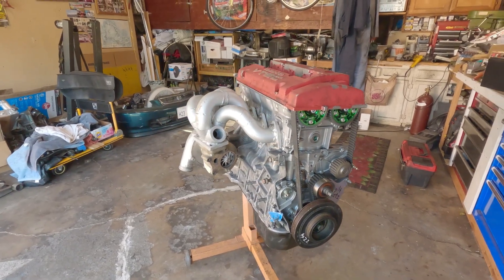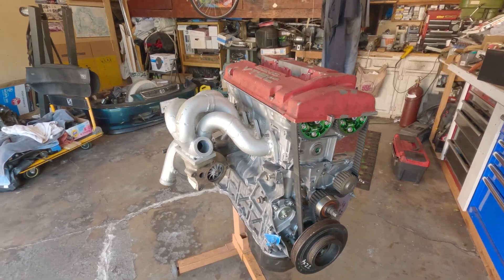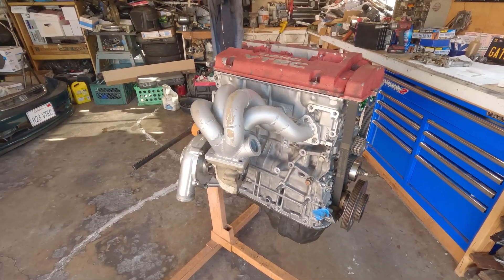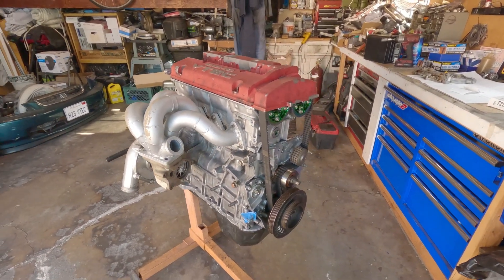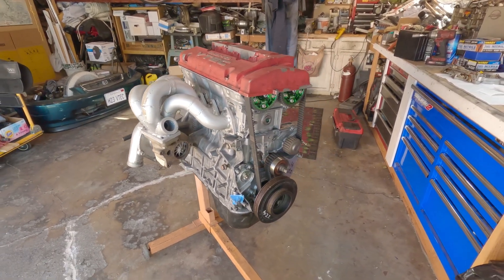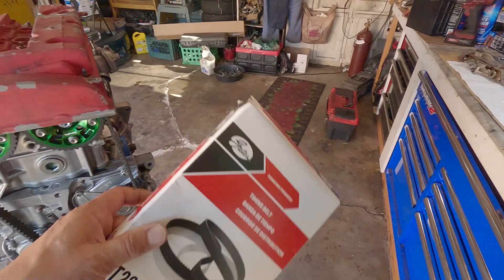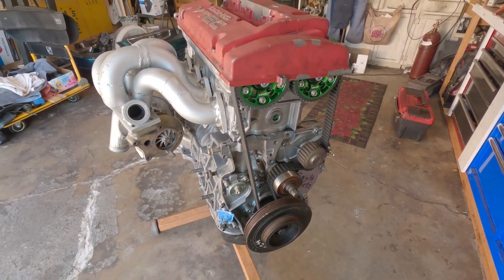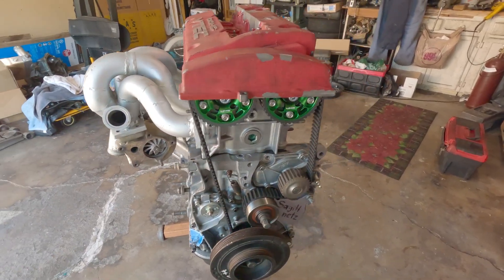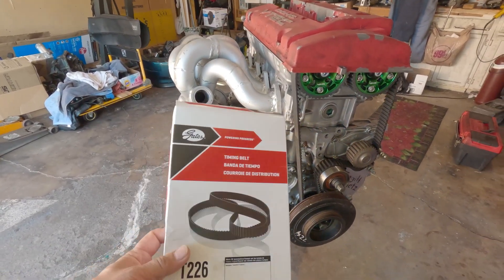A little bit of motivation for everyone so they can get their project going. This one is for me — I always think it would look good with a turbo on it, but no, this one will stay. I just got back from the auto parts store and picked up replacement parts for the timing belt. This is a used timing belt I was showing you guys — for mock-up purposes only. I'm going to put a new one on there.